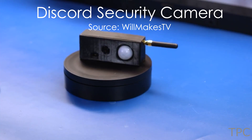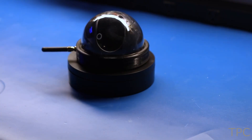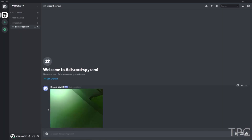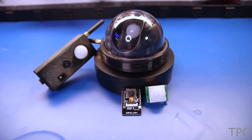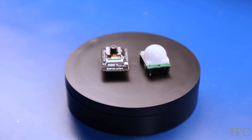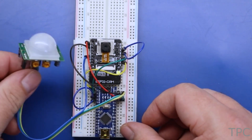Do you wish to keep an eye on your home or office while you are not present there? Then try this Discord security camera. The camera takes a picture and sends it to Discord every time it detects a motion. It can also send notifications to the app installed on your phone. Here is the circuit of the project assembled on a breadboard.